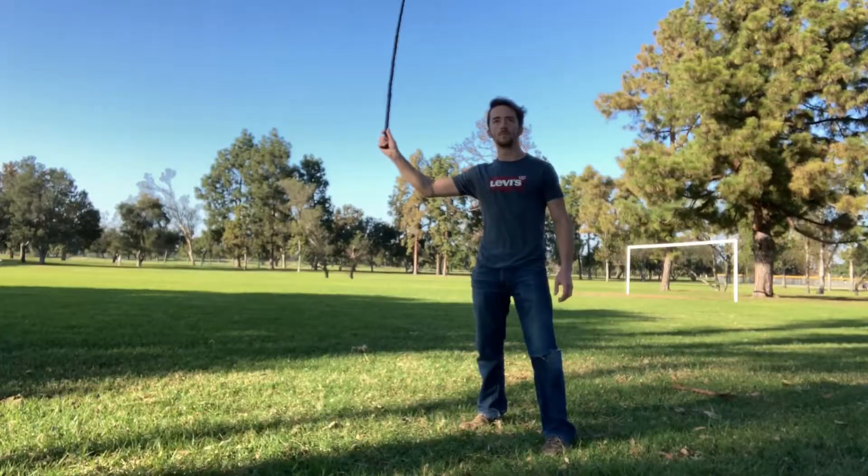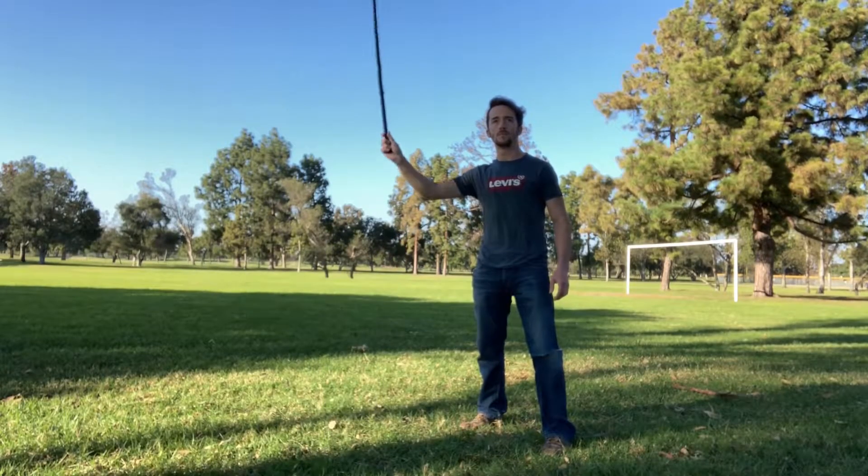Hey everybody, it's Torrance with Sword Guy Builds. Something a lot of beginners do when they're first learning to crack whips is they keep their arm very far from the body so they don't hit themselves with the whip.